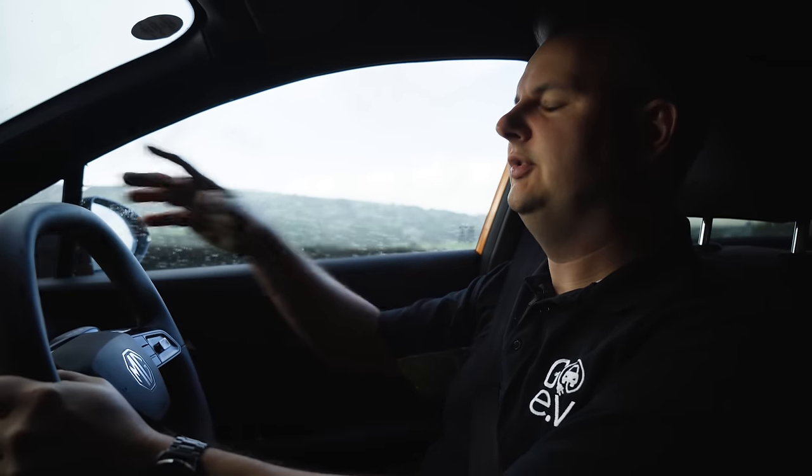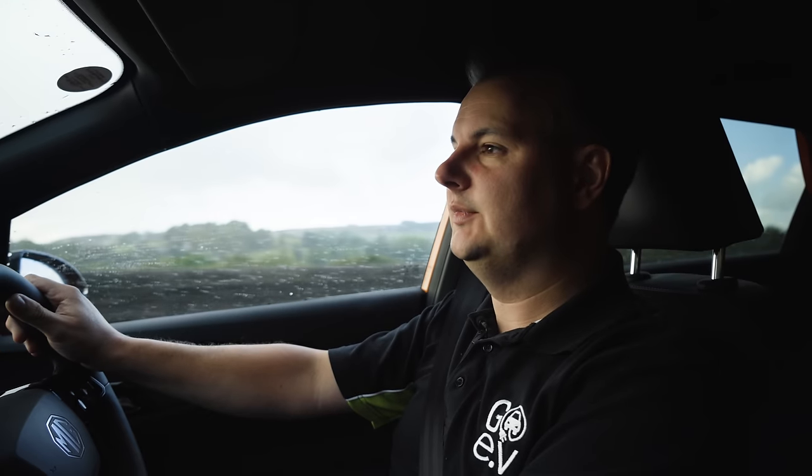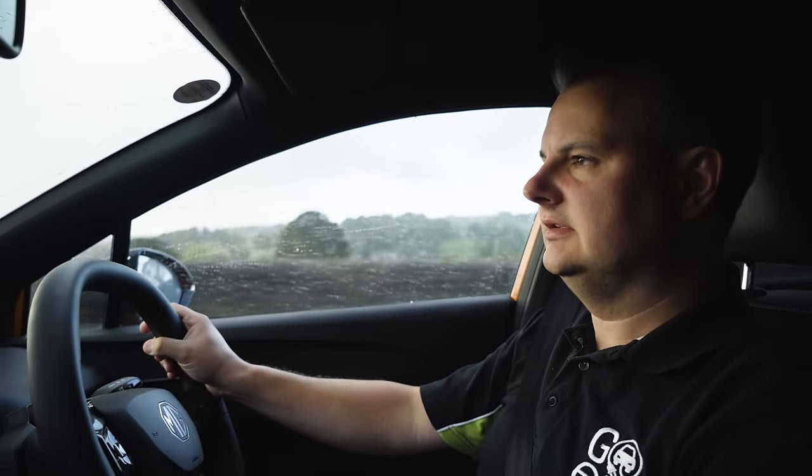When the battery starts to get low, the car gives plenty of advance warning. We got a notification at 21% remaining — about 50 miles — and again at 11%, which was 25 miles, prompting us to charge soon. The good news is we're only nine miles from the charger in Burnley. We've done 206 miles so far and will be at around 215 by the time we arrive, with 23 miles of range still showing — giving us around 10 to 12 miles of buffer.